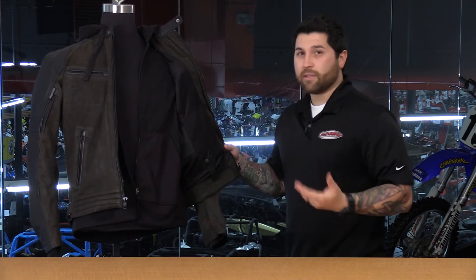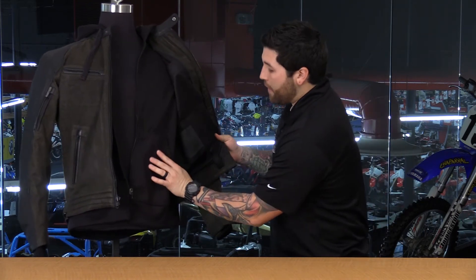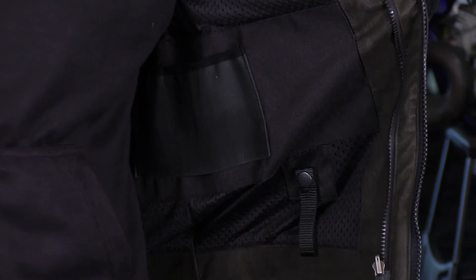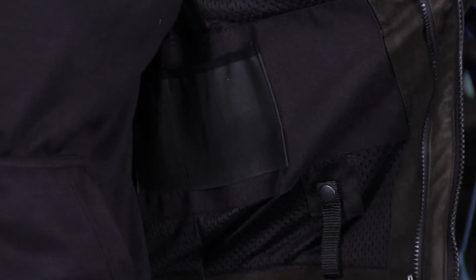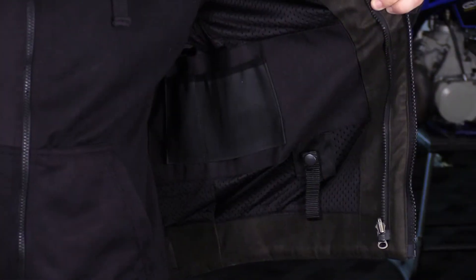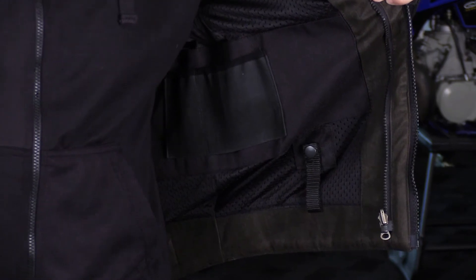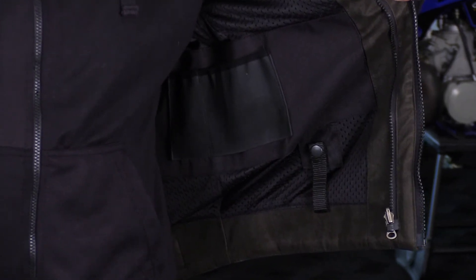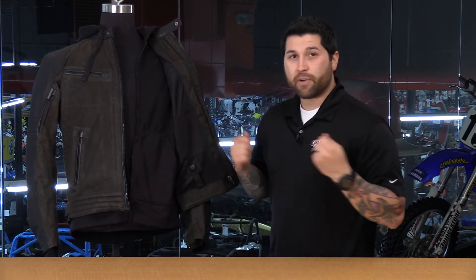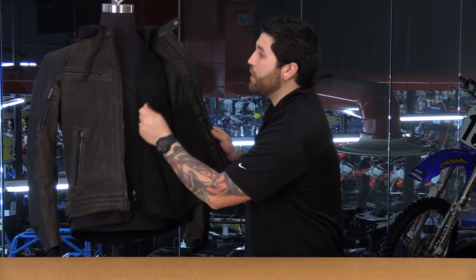The other thing you're going to notice with this jacket is that you have a concealed carry pocket — this is for your firearm. You have a huge elastic band here and also a clip holster. The strap is very thick, so it's going to keep you nice and secure. Of course, that is where it is legal to carry. You're also going to notice on the inside a sewn-in liner that is very soft and silky — feels great to the skin and makes it easier to slip over your clothes once you have the hoodie removed.